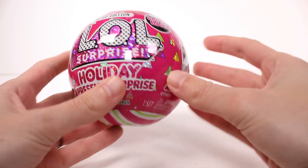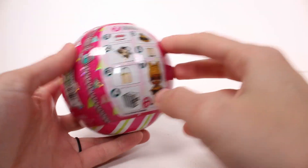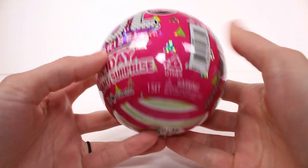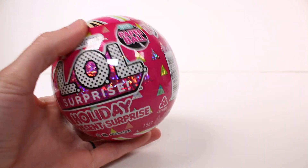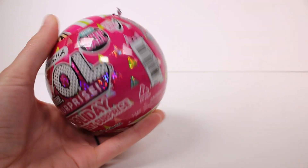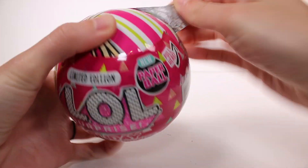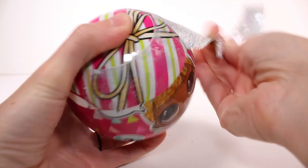These are in the new paper balls, which I absolutely love, and there are seven surprises inside. The other one I believe had green packaging and this one is pink packaging, so it's kind of like the Christmas colors — red and green.